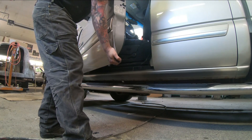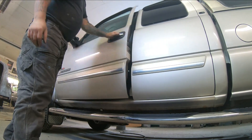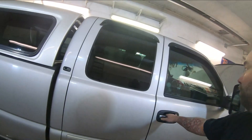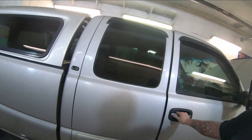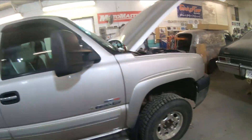You can see now — no play at all in those door hinges. I can't even budge that door. Both sides done, everything fits nice and tight, door opens and closes properly.